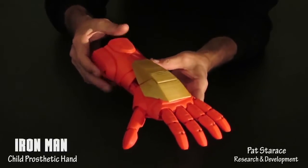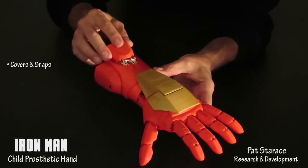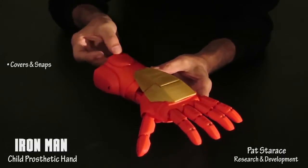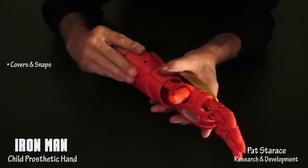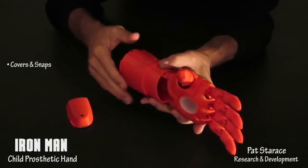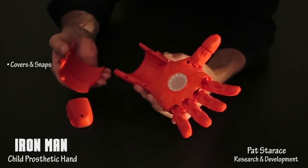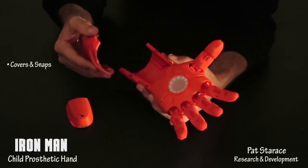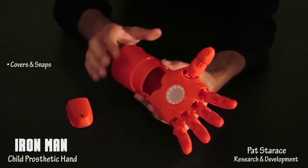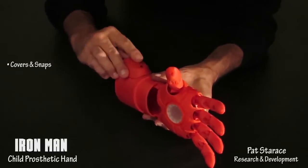On the top of the gauntlet is the cover for the tensioners — it snaps on and off. On the side is the electronics module. To put the hand on, snap off the electronics module and snap off the bottom of the gauntlet. Slide the arm into the Iron Man hand. There are anchor points for straps if needed. Snap the bottom of the gauntlet back on, and snap on the electronics module.